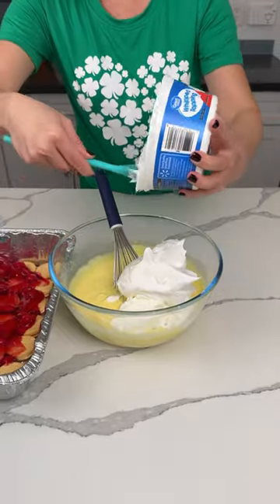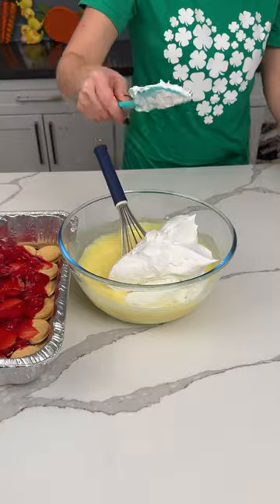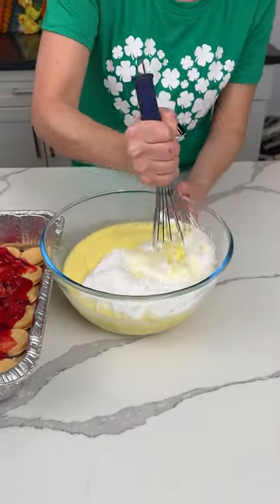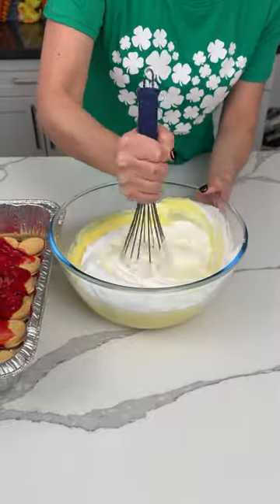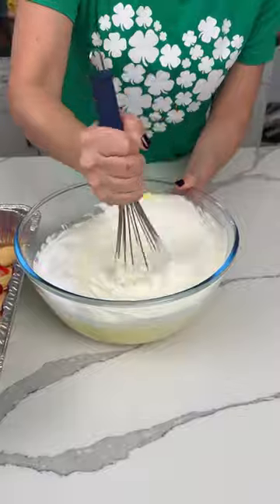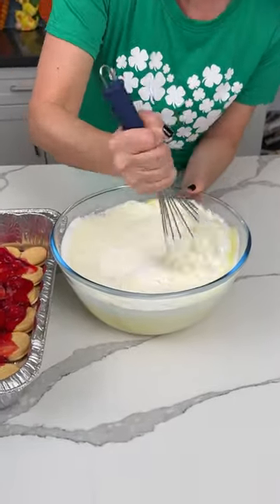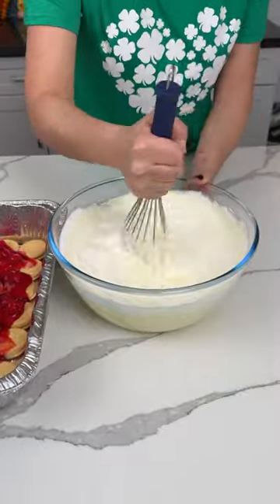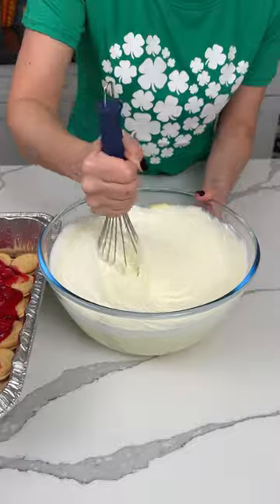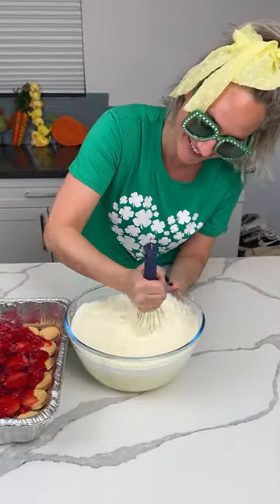We have one package of lemon pudding and one package of vanilla. If y'all want to use two lemon or two vanilla, be my guest — do what makes you happy. We're mixing in the Greek yogurt and Cool Whip. My arm hurts — I'm getting a workout! I'm gonna make a new rap song called 'mixy mixy my arm hurts.'